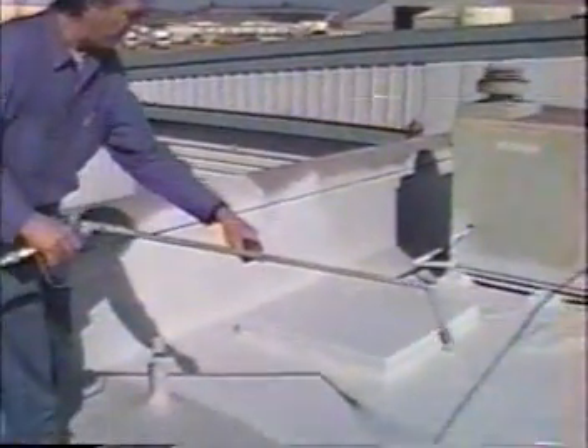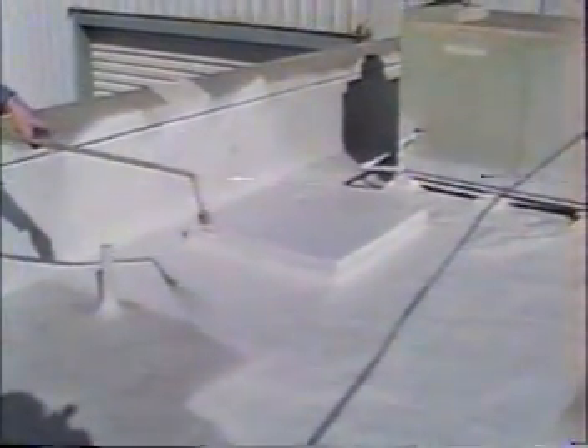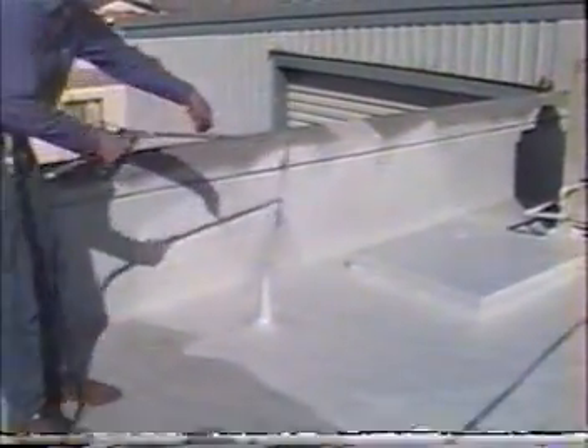It's a good idea to clean your roof off annually with soapy water. Clean and check all drains and gutters for obstructions. Repair any deficiencies with gel and polyester, and be sure to use the primer first.